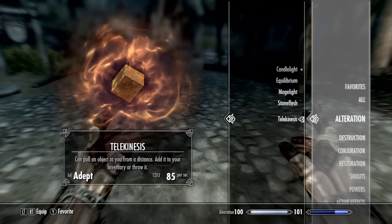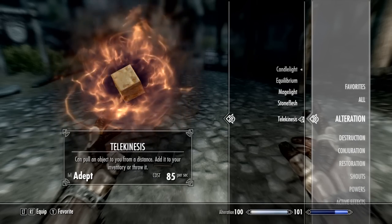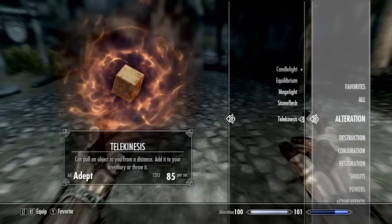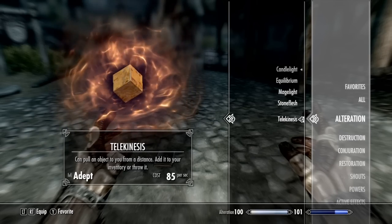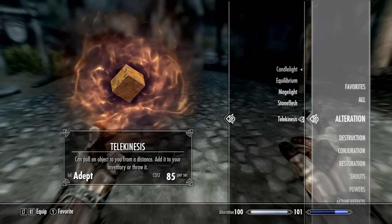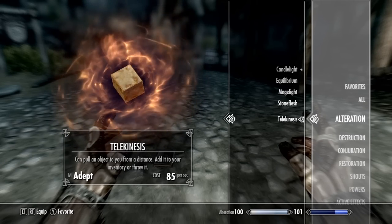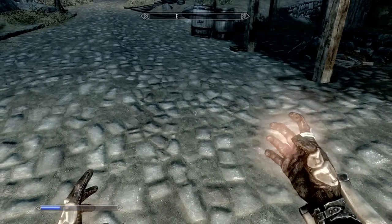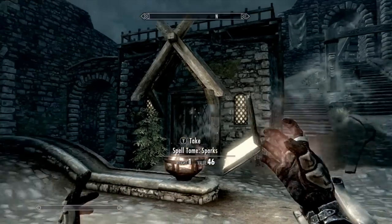First off you're going to need Telekinesis — I think that is. I'm looking on a really small screen, so if you have this, select it in both hands. I don't know where to get this but I'm sure if you Google it you'll find out in a couple of minutes. I believe I got it in the College of Winterhold but I'm not 100% sure. So the blue bar in the bottom right corner is your magic bar, and when that becomes low, the book should usually fly away after you use it.